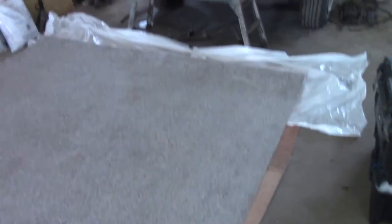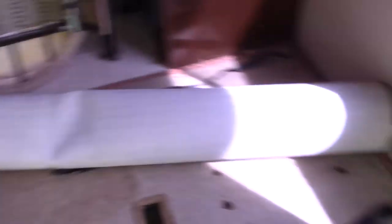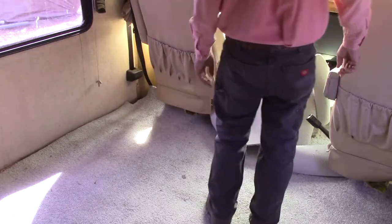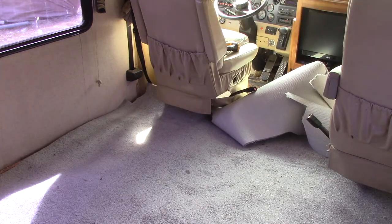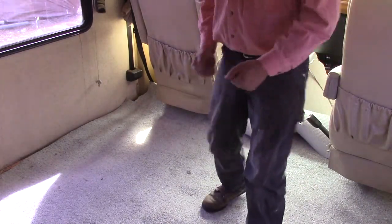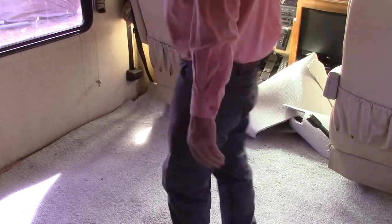I'll put it down in the back and roll it to the front, then start putting the tougher pieces in place. I should have just done the bold thing and cut it right to length instead of leaving that extra — now it's tough in this small room rolling it out between the walls. I got it rolled out and laid out. I got to tug it that way to get it up under the seats. I'm almost there. That happened kind of quick. Don't look a gift horse in the mouth.